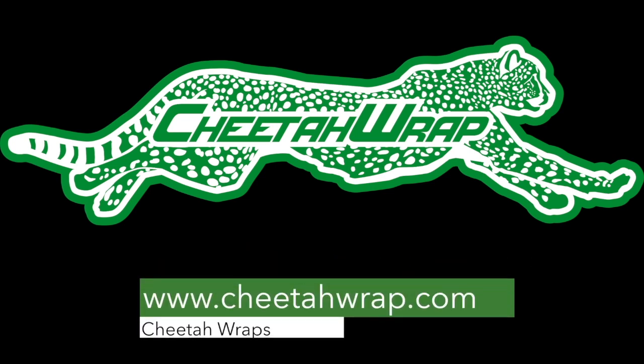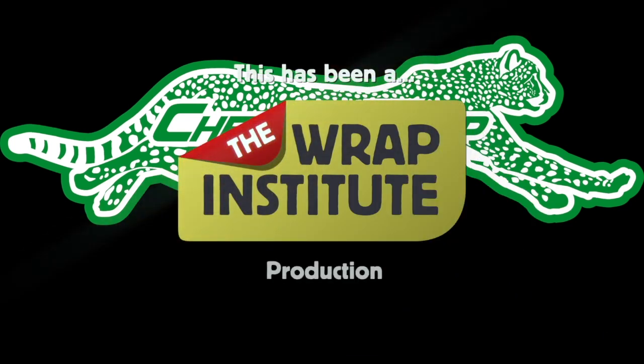For more information and to order Cheetah Wrap, you can go to cheetahwrap.com. This has been a cold weather technical video for Cheetah Wrap, proudly made by the Wrap Institute.